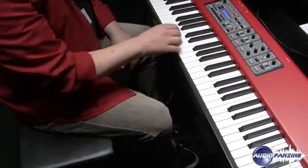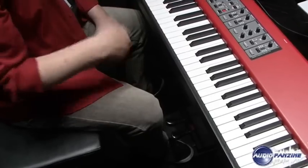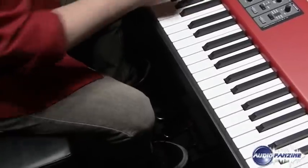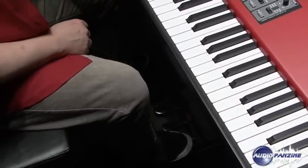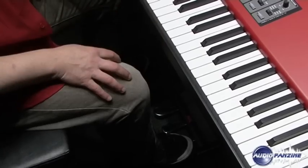This is dynamic so if I just press down the pedal really slowly the noise is also much softer. Another great thing is the string resonance feature that recreates the acoustics inside an acoustic piano.